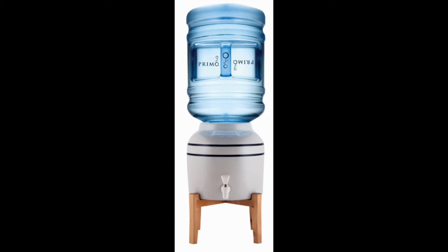The porcelain crock has been designed to be lead-free and BPA-free, which means there's no need to worry about toxins leaking into your water. This water dispenser is compatible with both 3-gallon and 5-gallon bottles, not included with your purchase, and provides a high-quality faucet in the front for easy access to your water.